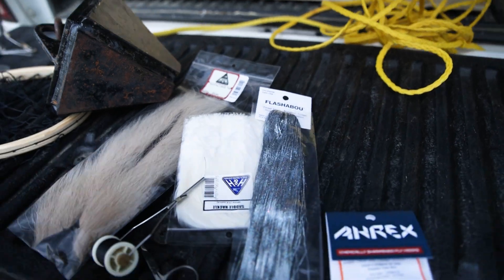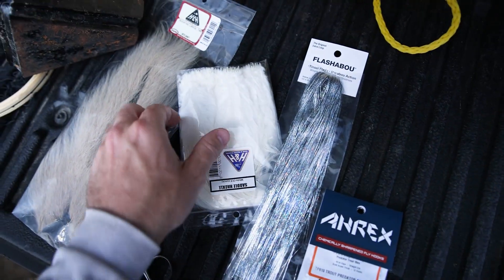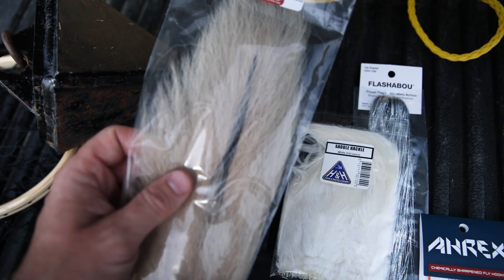Hopefully I bought the right colors and we're just gonna try flinging it in the shallows. This is my setup here. I've got some flash, the hooks, some saddle hackle, and some bucktail.